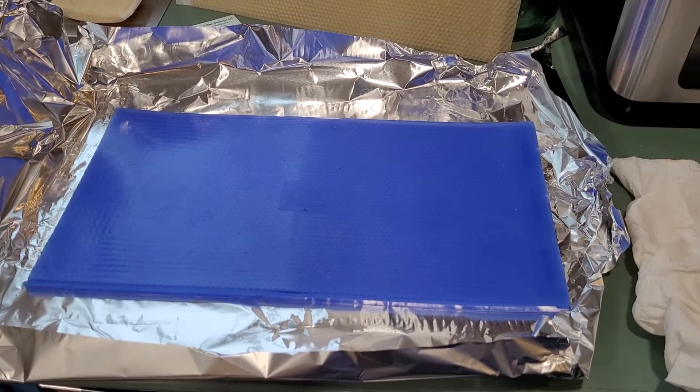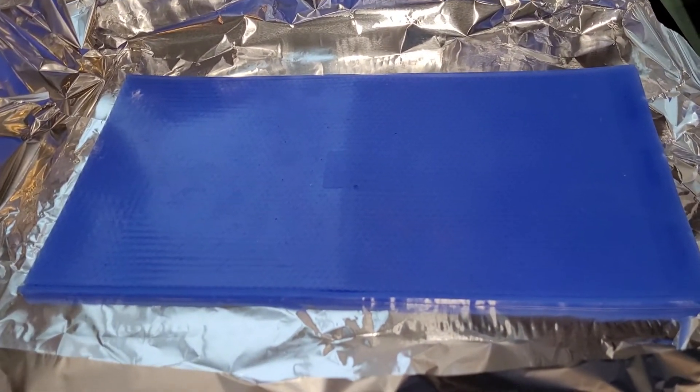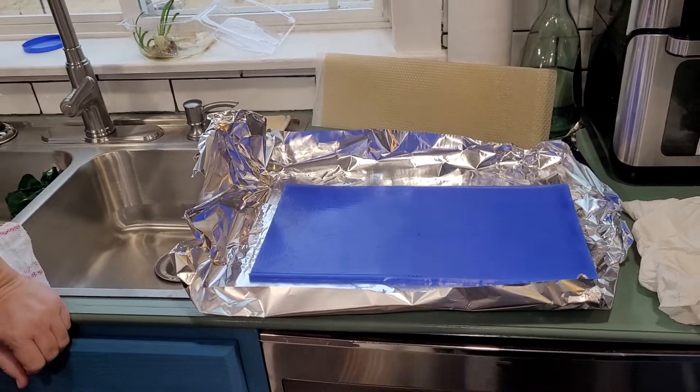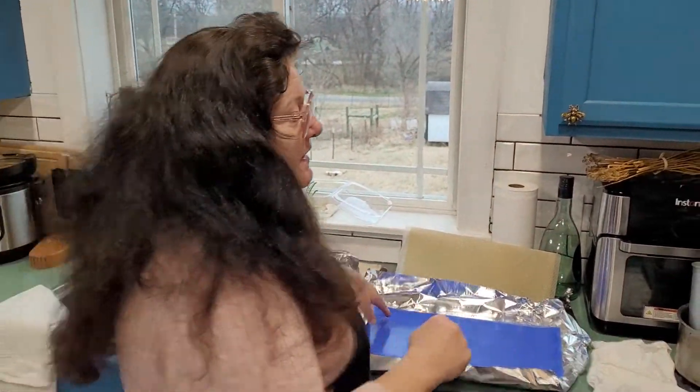Hi everybody, this is Dutch on the Mystic Mountain Homestead channel. And today we're going to be talking about making your own beeswax from scratch. Hi, this is Kimberly and today we're going to pour some wax onto this. I don't know how this is going to turn out, but let's see.